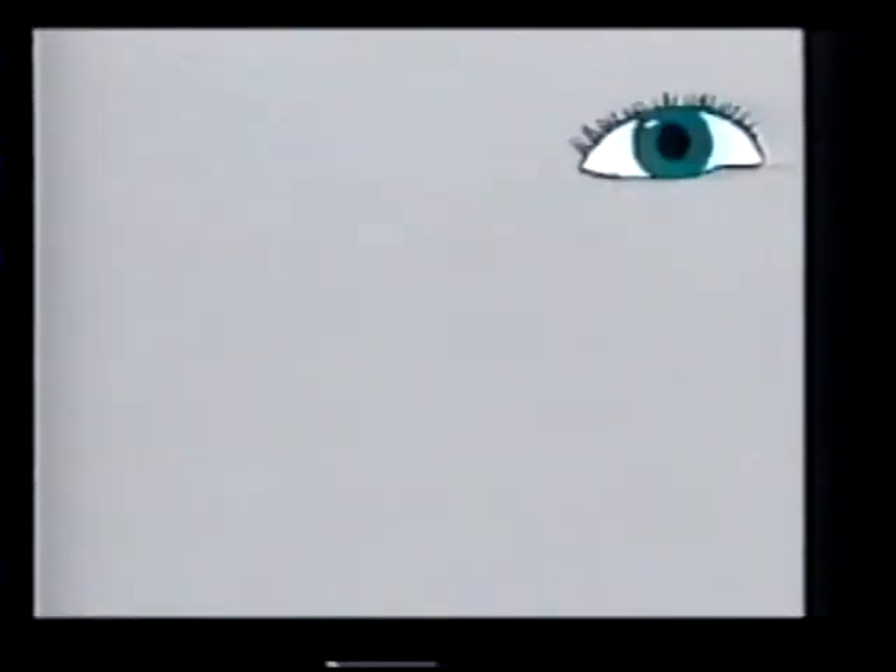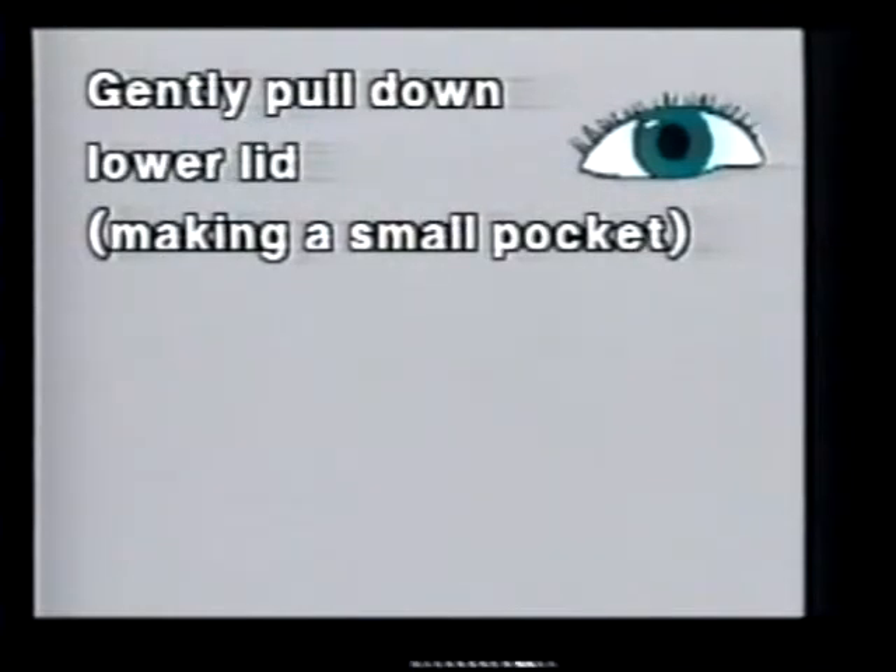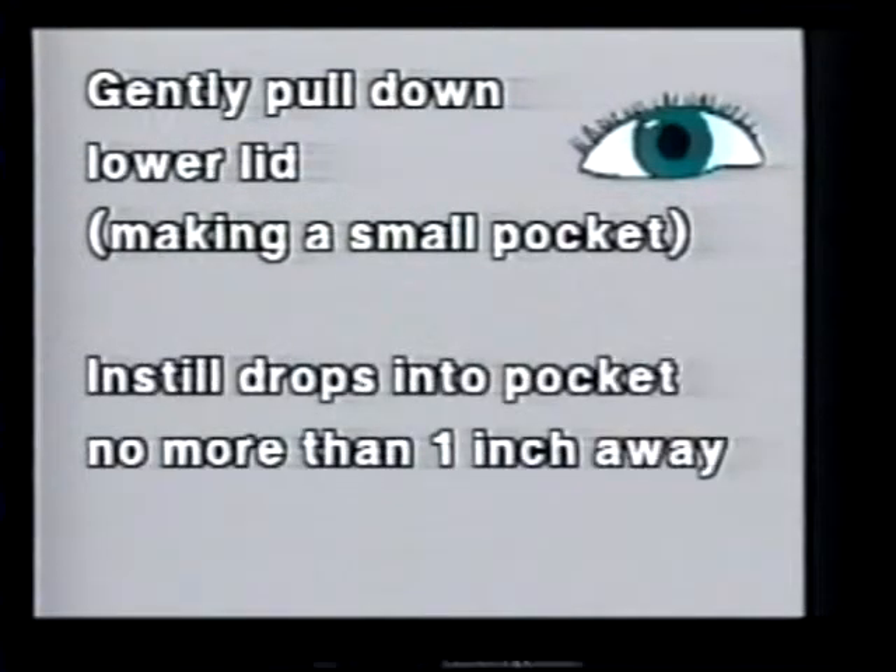You can ask, "Can you see your eyebrows?" Gently pull down the lower lid, making a small pocket. Instill the drops into the pocket from no more than one inch away.